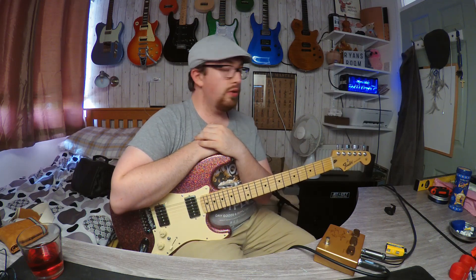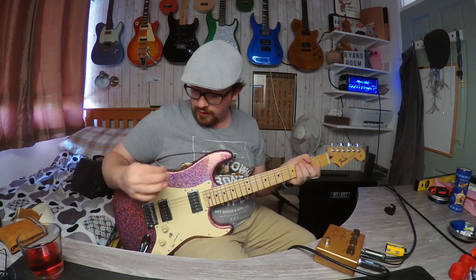Just to give you a sound demo — I'm plugged into the Hughes and Kettner, going into the bridge demo first, and then going to the neck and showing you what that sounds like.